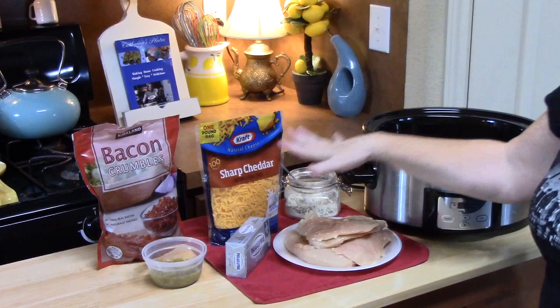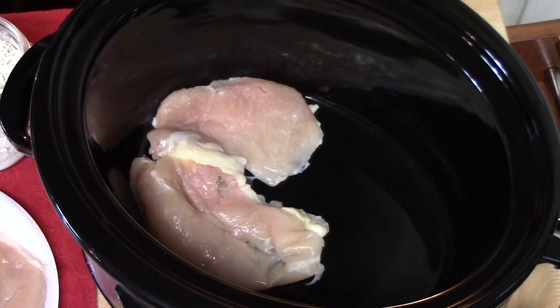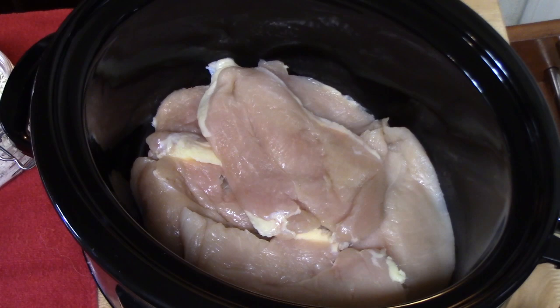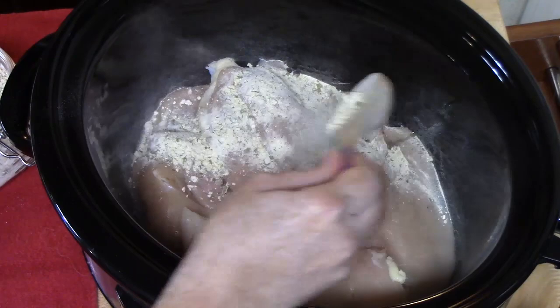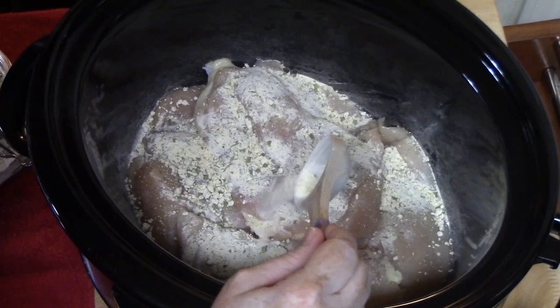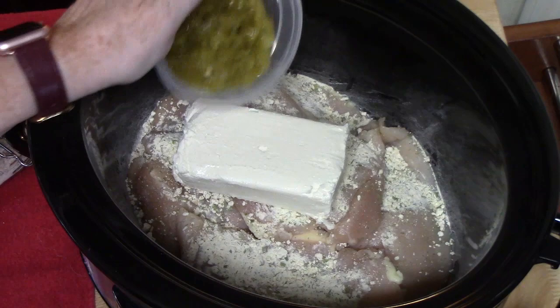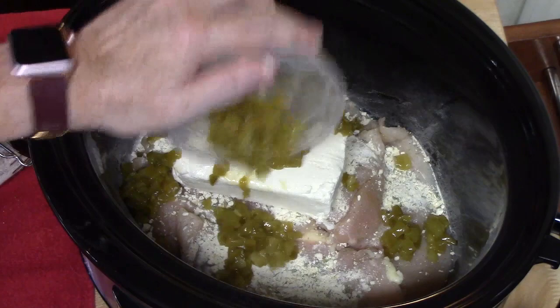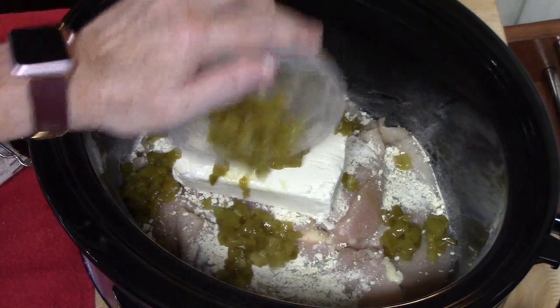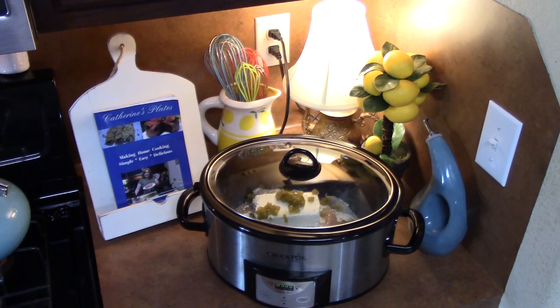Let's go ahead and put this all together. Now the cheese and the bacon will come at a later stage. In the bottom of the crock pot, we're going to lay our chicken breast, sprinkle our dried ranch dressing, place our eight ounces of cream cheese right on top, then sprinkle about four ounces of green chilies all over the top. We're going to place our lid on it and cook this on low for six to seven hours or on high between four to five hours. It all depends on the thickness of your chicken.